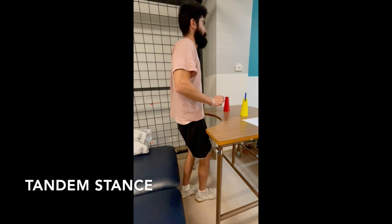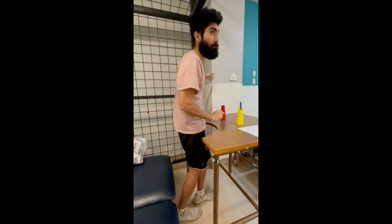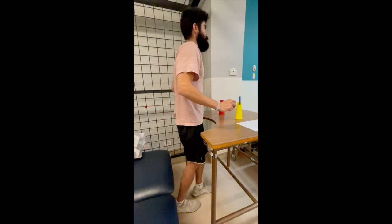Here you have the tandem stance. It really tested your balance, and by the end of this I would feel the front of my shins burning. I would try to use minimal assistance and swap feet — making sure to reverse which foot was in front.